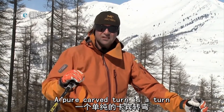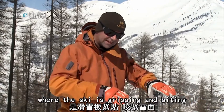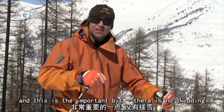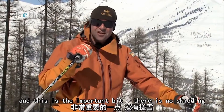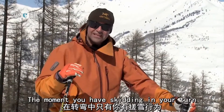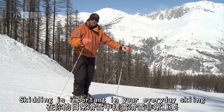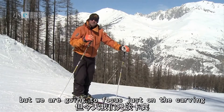A pure carve turn is a turn where the ski is gripping and biting and the shape of the ski is turning you. And this is the important bit: there is no skidding. The moment you've got skidding in your turn, it is no longer a carve turn. Skidding is important in your everyday skiing but we're going to focus just on the carving.